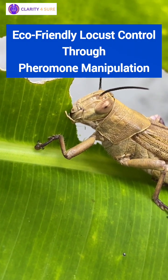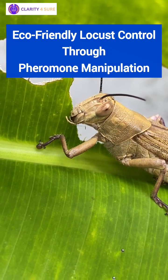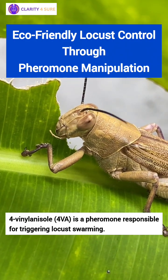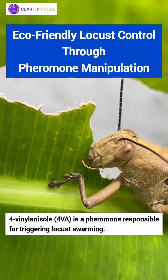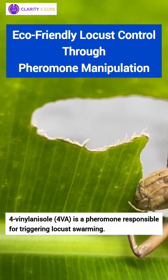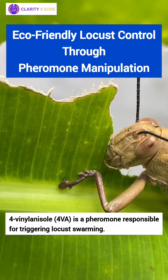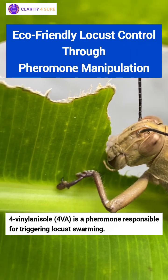Locusts normally live alone, but after feeding, they release a special chemical called 4-Vinyl-Anisole, or 4-VA, from their hind legs. This pheromone draws other locusts in, leading to massive swarms that travel over 150 kilometers a day, consuming everything in their path.